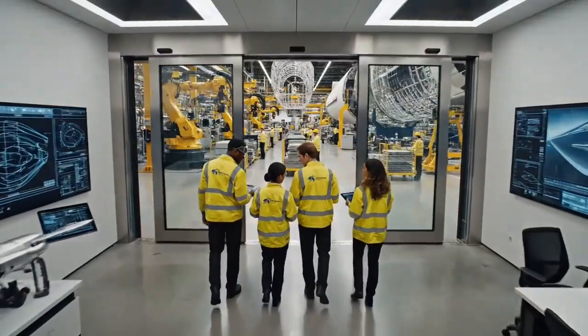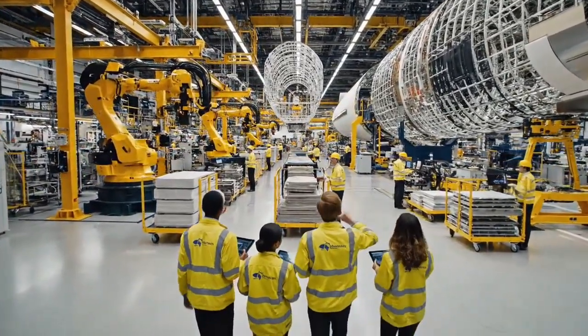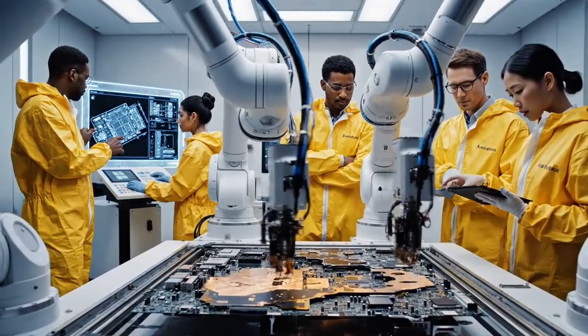Check the tolerances on the new fuselage section. The robotic arm calibration looks good based on this data. We should monitor the stress points during assembly. The alignment on the z-axis is fluctuating by 2 microns — it's within acceptable parameters, but flag it for review.